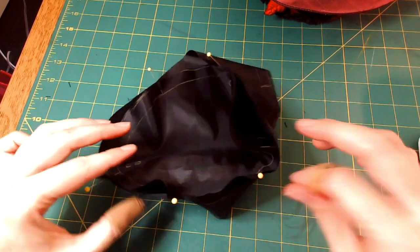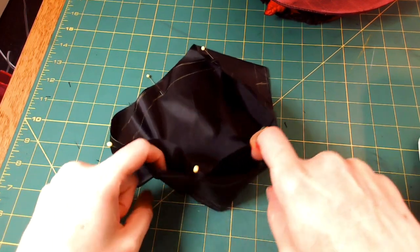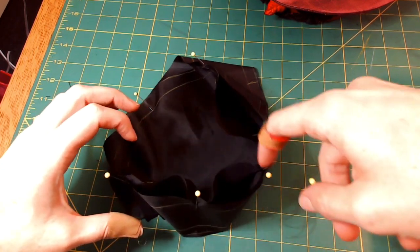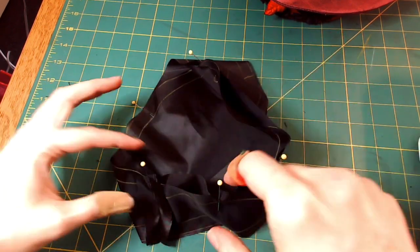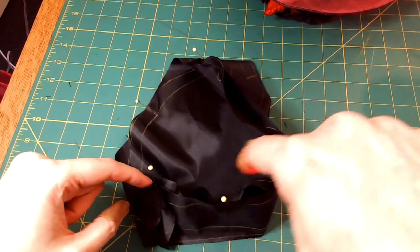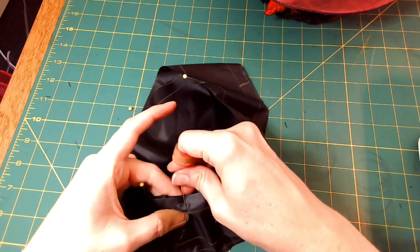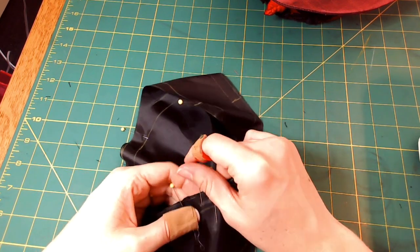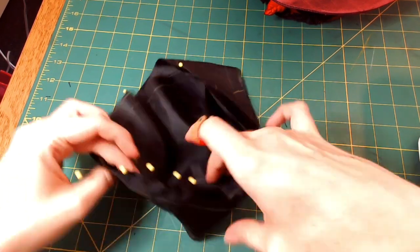That ensures it's more evenly distributed. There's this area where the tip wants to ruffle outward, so I need to slowly pin them together. From the center back to the side is quartered; I have one pin in the middle, then I have to do it again in between those, and maybe even one more time. You want as few wrinkles as possible, so you're going to pin quite a bit.